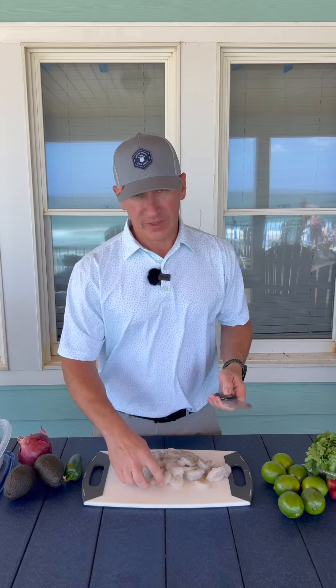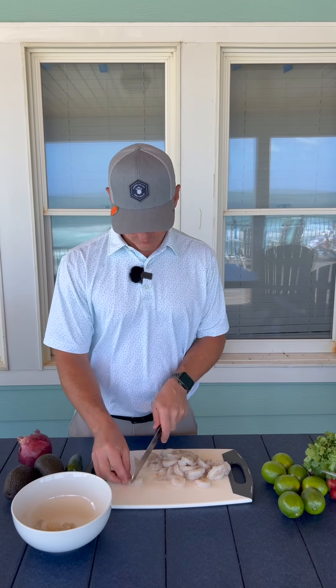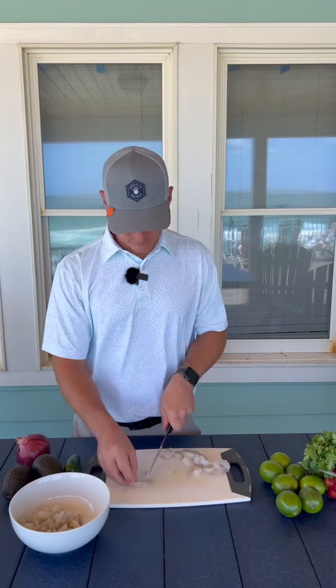With ceviche you start with raw shrimp and you can either leave your shrimp whole or you can cut them into chunks. I'm going to cut each shrimp into three pieces. When you're buying your shrimp you want to buy them already peeled and deveined — that'll speed up your process a lot.